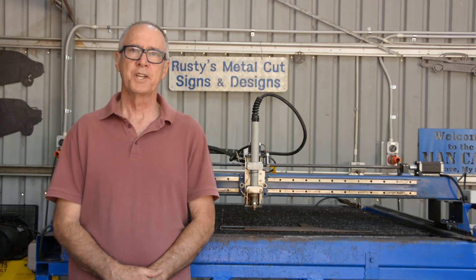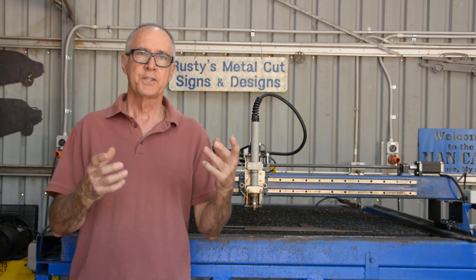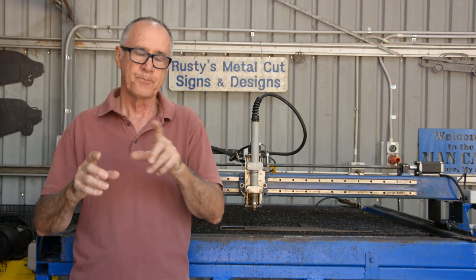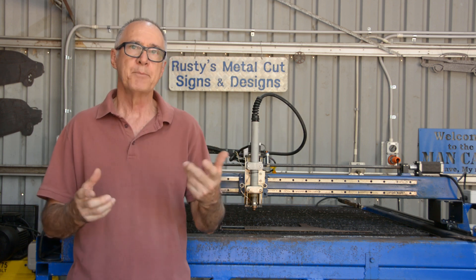G'day, it's Rusty and welcome to the channel. In this video we're going to be making an addition to the table where instead of me sitting at the desk trying to drive the torch around from the software keystrokes or the software arrows that allow me to move the gantry around, we're going to install a gaming controller.